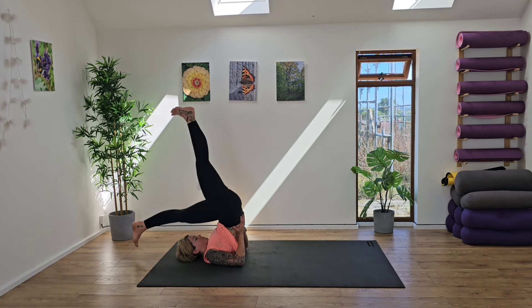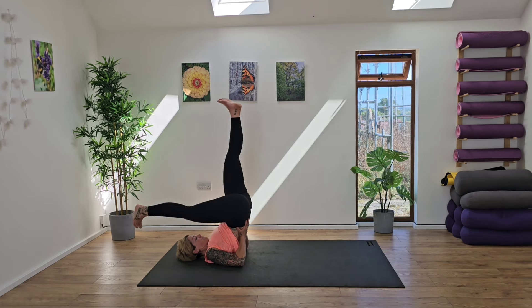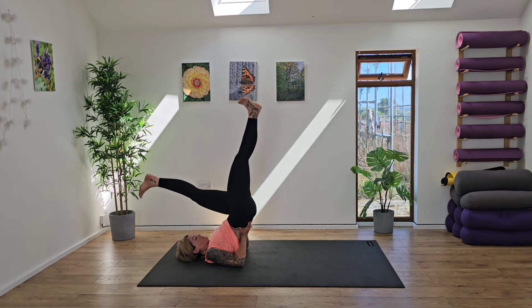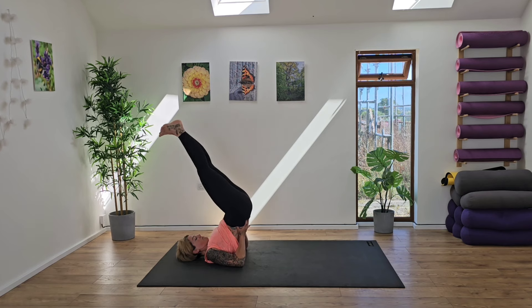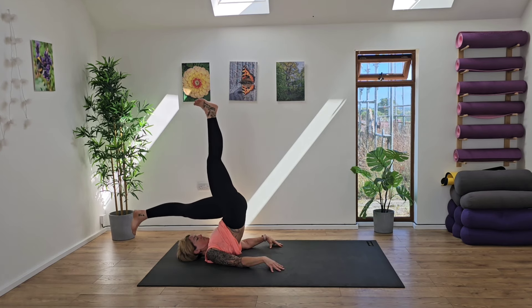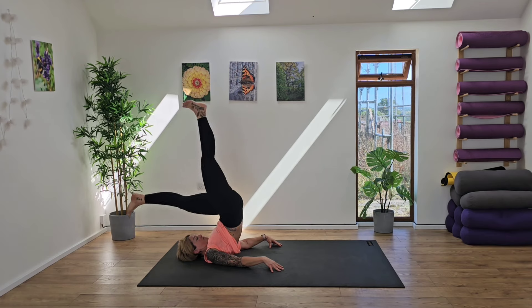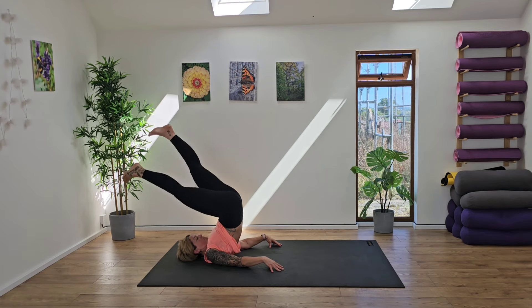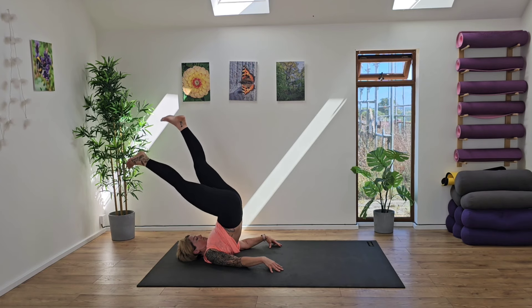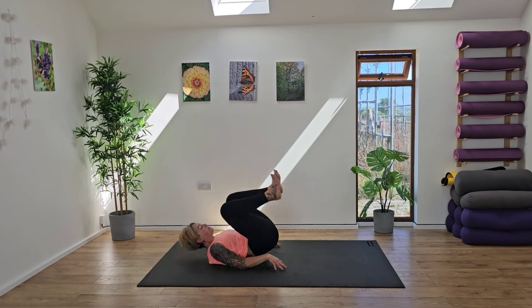Hands behind the back to support it, and then reach the right leg up to the sky — left leg extends, and then switch legs. Now if you are struggling with this, or you can't quite get your feet to the ground, that's not important. Just find what feels right for you today. If you can, go and place your hands on the floor, otherwise keep supporting that back as you alternate those legs. Engaging the core — the weight should not be in your neck.